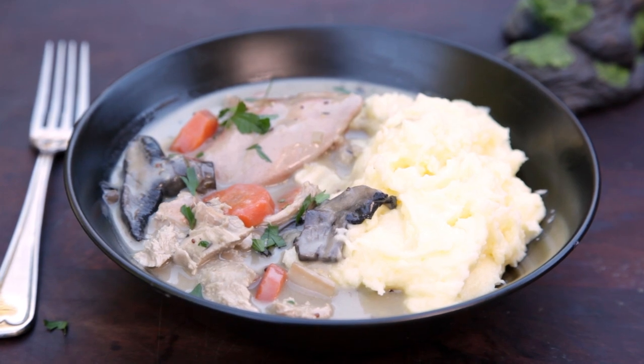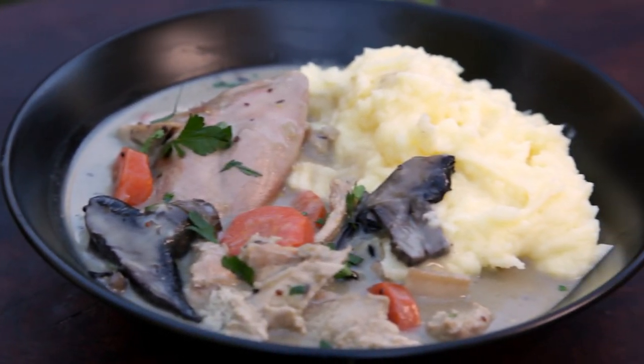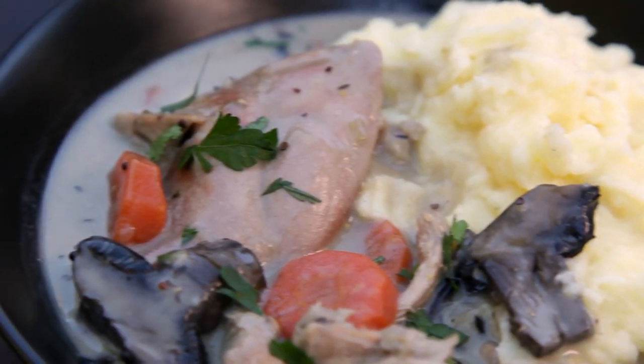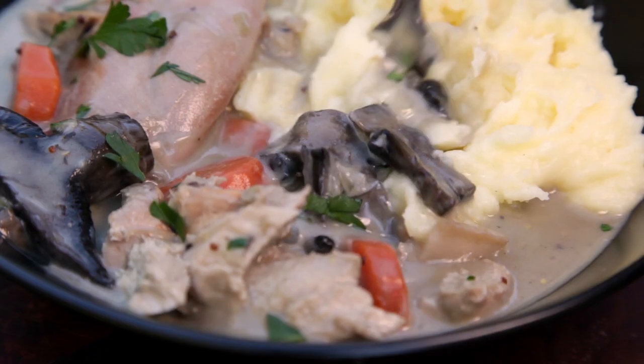You might even be able to tempt Smeagol into having a spoon. This stew is great for camping or trying something new. If you can't get your hands on rabbit, chicken would work perfectly instead.